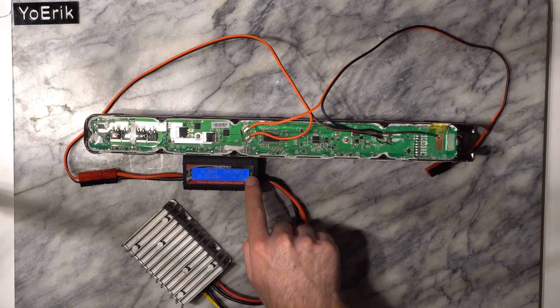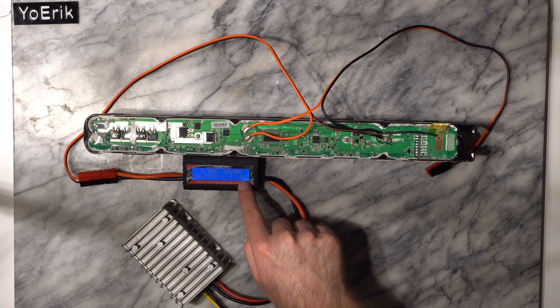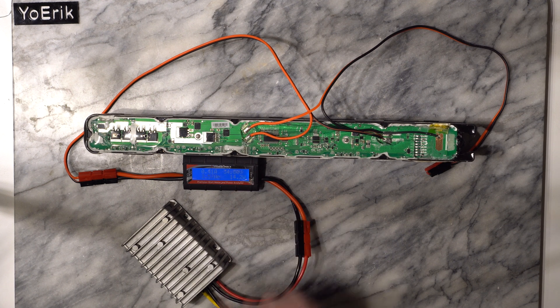Here is a performance test of a battery with my hack. I have a watt meter and small load connected to the output. You can see that the battery load correctly draws power from the battery pack.